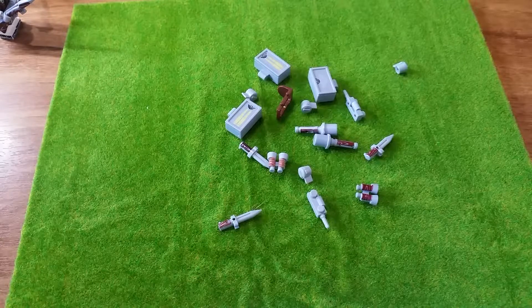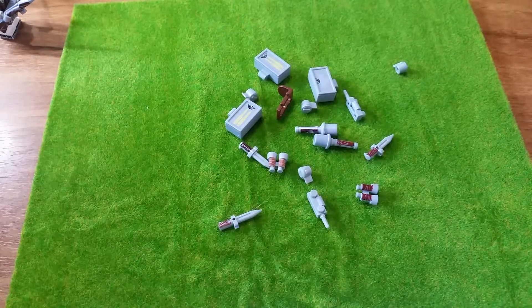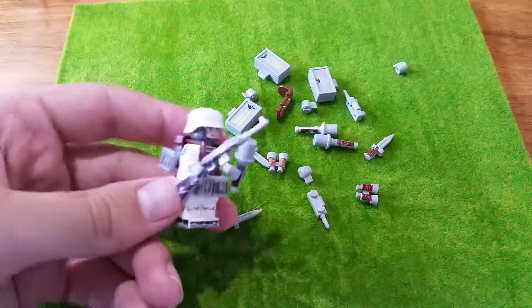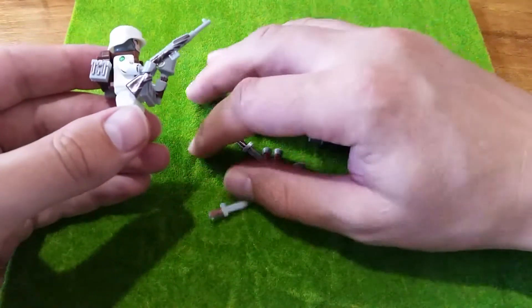We're back and we're going to look at a new set of block figures that were released maybe a month or two ago. I got my hands on them - they were out of stock for a while. On screen are the weapons: it is snow trooper German soldiers, World War Two. There are a few interesting things about them.